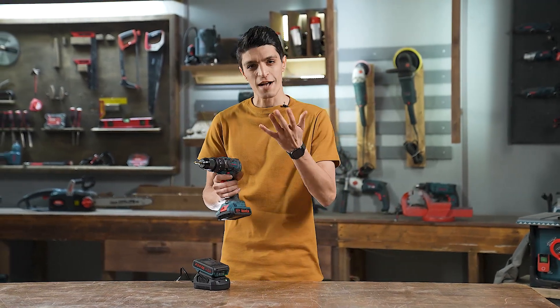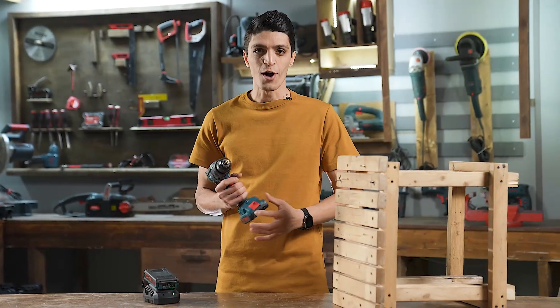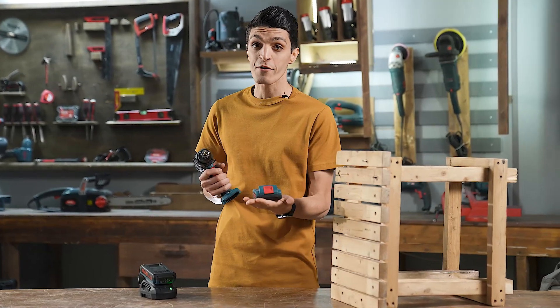Do's and don'ts to keep your cordless drills healthy. Number one: always take the battery out after each project. It helps the battery lifespan.